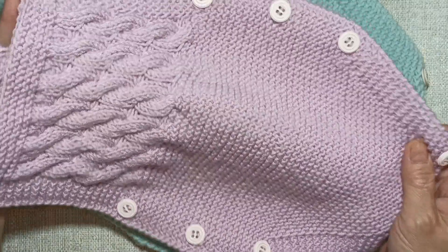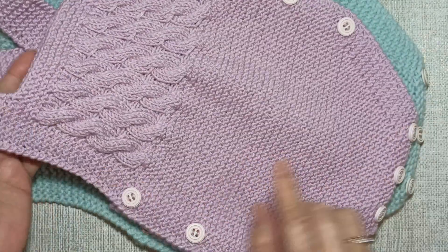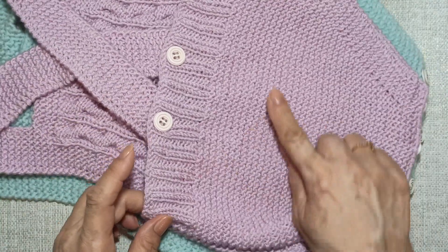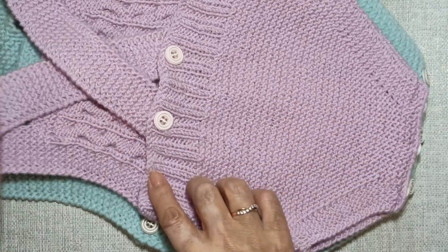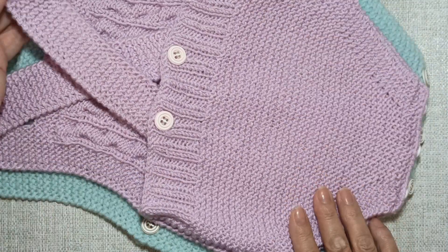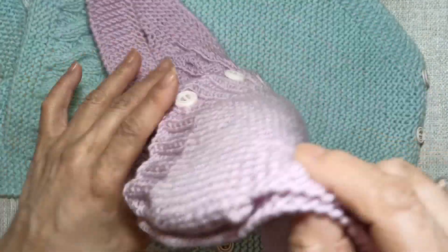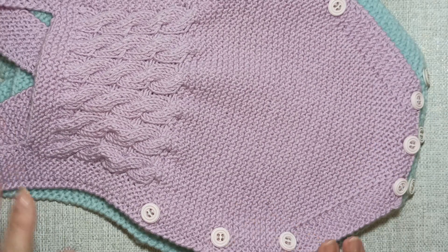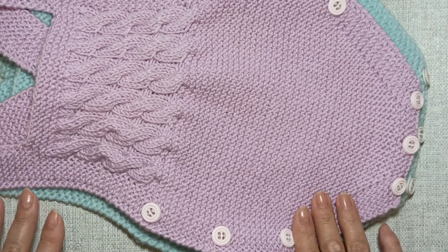Смотрите, как устроено боди: трусики, грудка, лямочки. Сзади боди представлены только трусиками, которые здесь на резиночке и лямочке. Оба боди абсолютно одинаковые. Если вам понравилось — приступим.